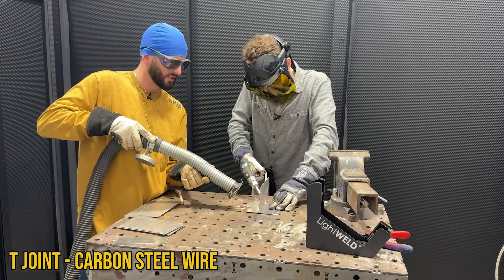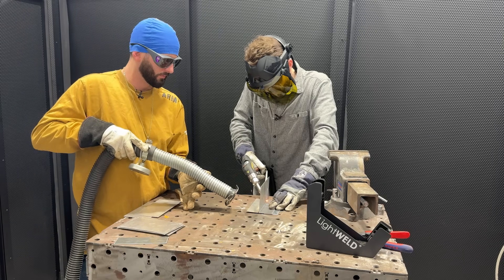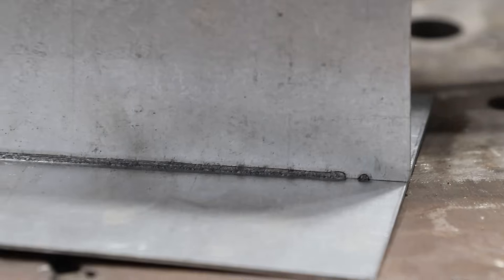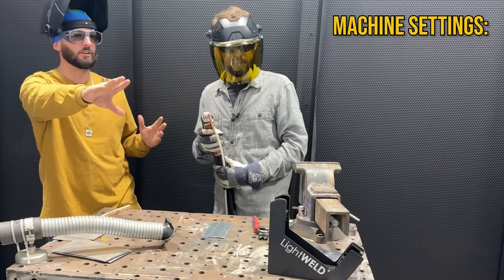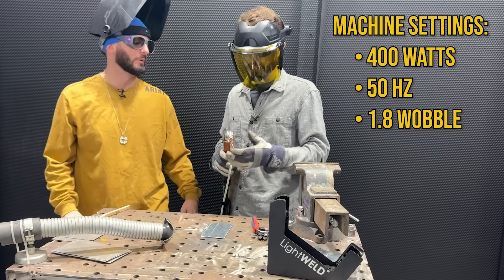I narrowed our wobble just a little bit on the T-joint because I wanted to get a better shape - that doesn't look too shabby at all. All right, we've switched over to the silicon bronze wire. We've got our settings: 400 watts on the machine, 50 hertz, 1.8 on the wobble. Let's see what happens.